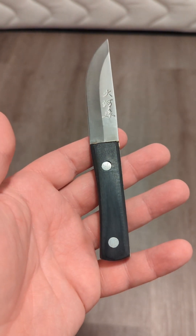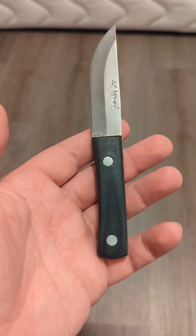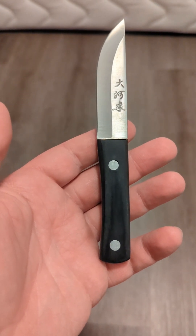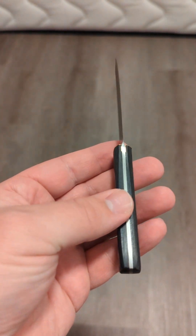Do I recommend this knife? No, I really don't. For $4, you could probably do better than this. I would recommend looking at some Ozark Trail knives at Walmart if you want a cheap Chinese-made knife that's better quality. Overall, I don't recommend buying a knife from Temu.